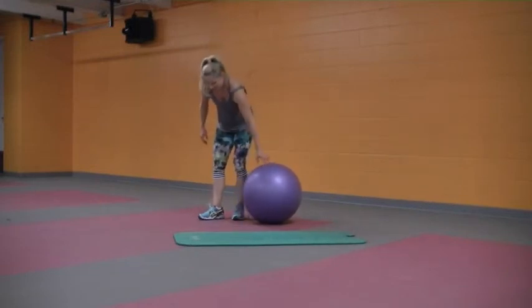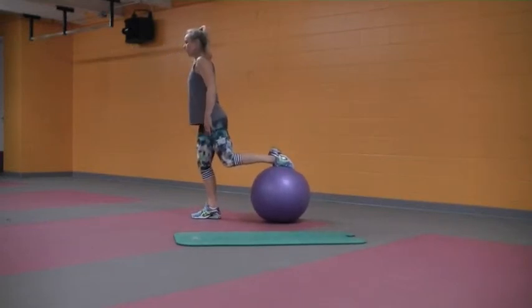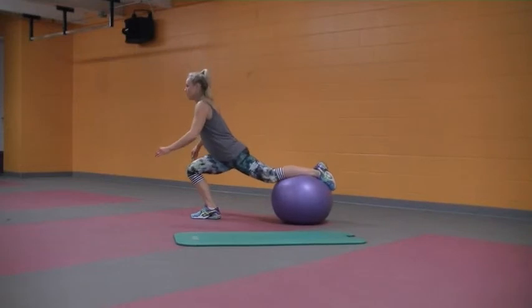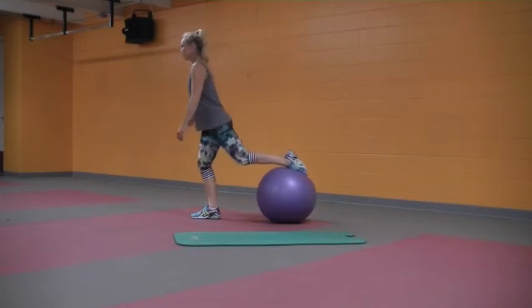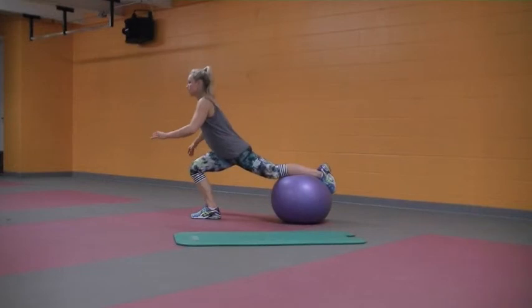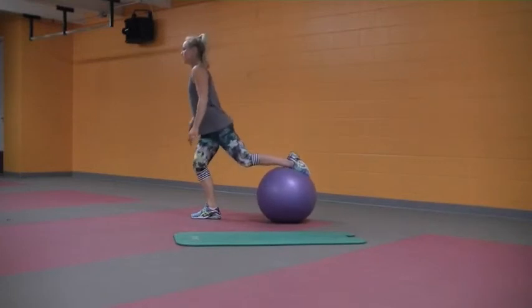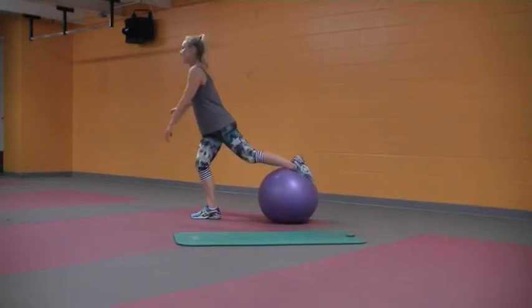Let's switch sides. Find your balance here and roll all the way out. Inhale to lower, exhale stand back up, press through the heel. Going to 10 — there's two, three, four, five, six, seven, eight. Nine — last one is the best one. And 10.